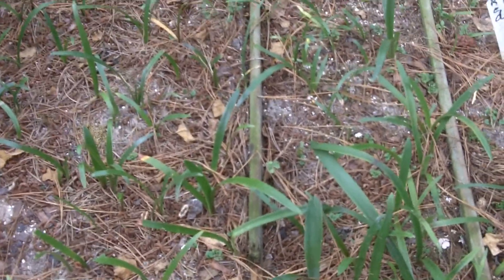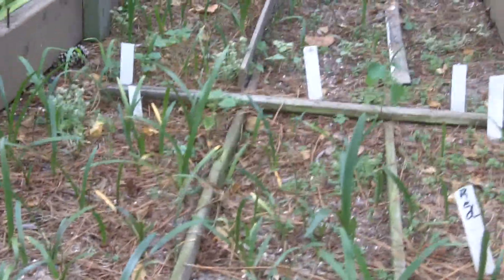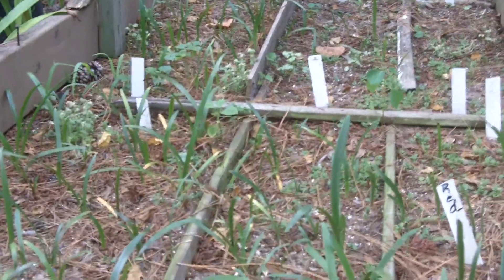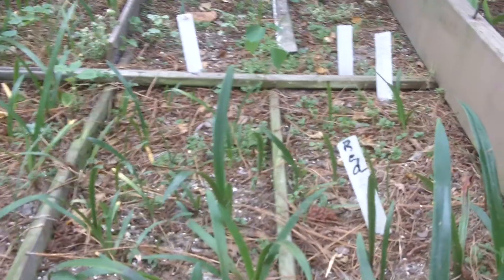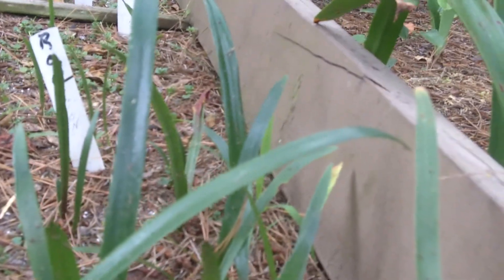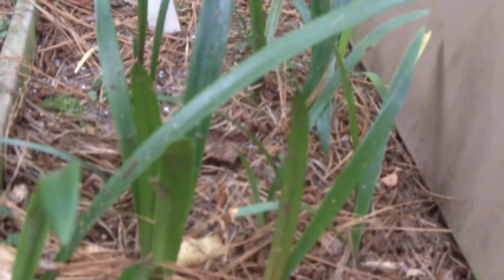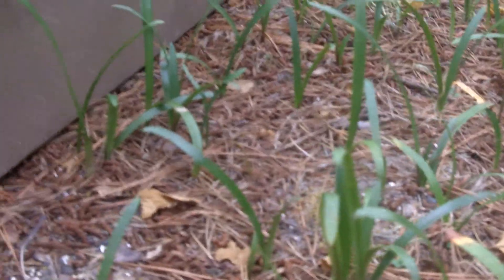Well good morning and God bless you. Amaryllis man again. Wanted to take the time to show you this seed bed. I planted this seed a year ago. Looks like the larger ones, which are getting more sun on this side of the bed, have grown to about six inches. It takes constant watering and fertilizing to get them to grow that much in one year.